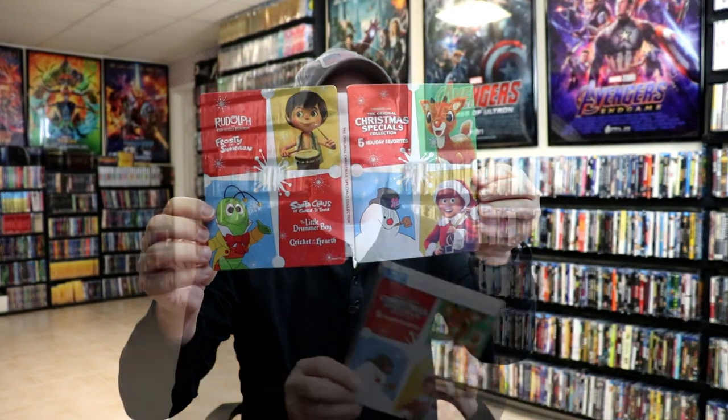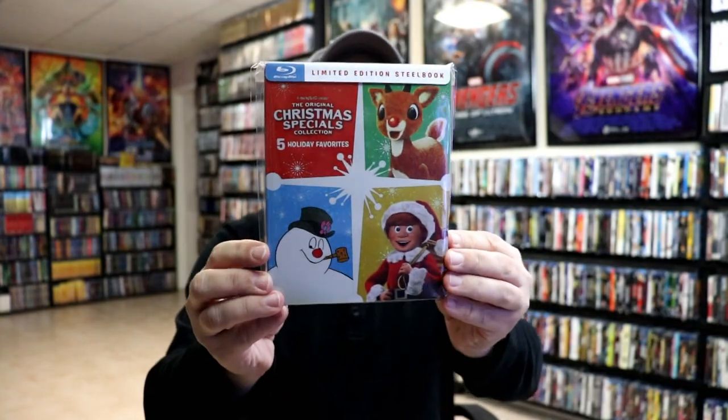So overall, this is a really nice looking steelbook. I've gone ahead and placed this steelbook inside this protective bag. This bag will help keep the steelbook from getting scuffed up on the shelf up against my other steelbooks. I do have an affiliate link down below where I purchased these bags off of Amazon if you're interested in checking that out.